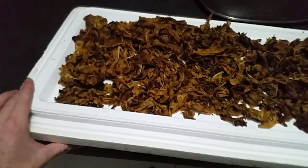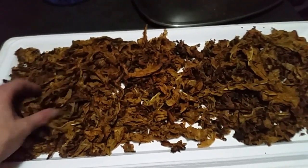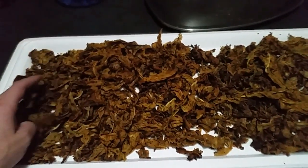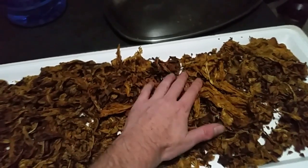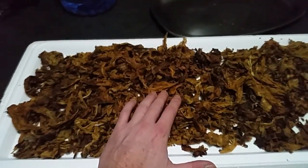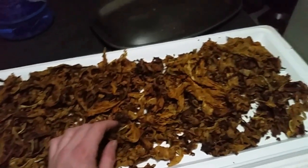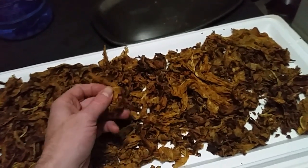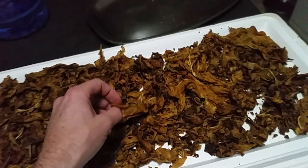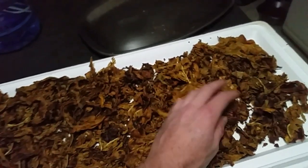What I've done here is taken a styrofoam lid and laid the damp leaves out on it after soaking and squeezing out all the water. I'm going to leave this in the room with just a normal fan on it overnight. Tomorrow morning it'll still be a tiny bit damp — not much — but you don't want tobacco to be too dry either. This is how I lay it out, just like that.